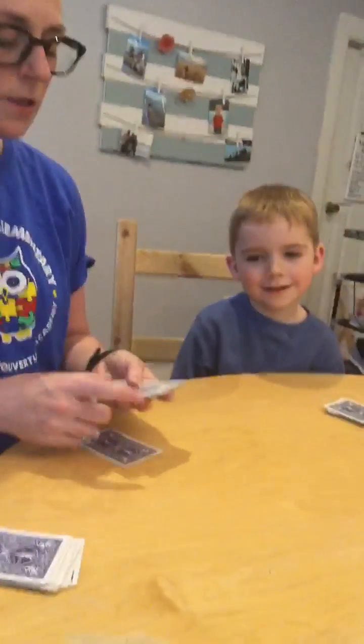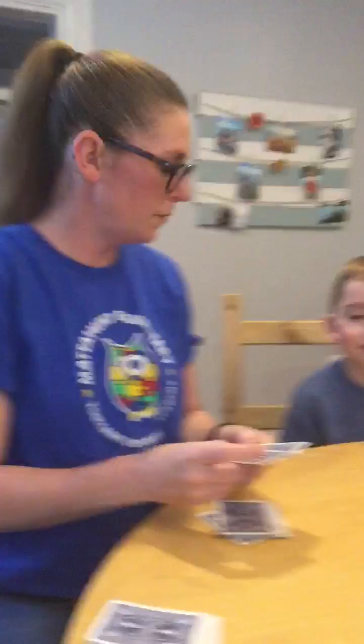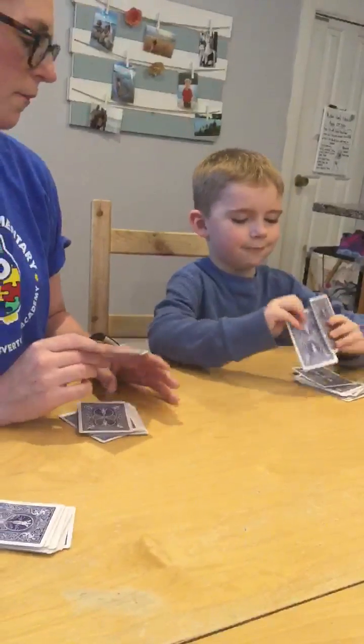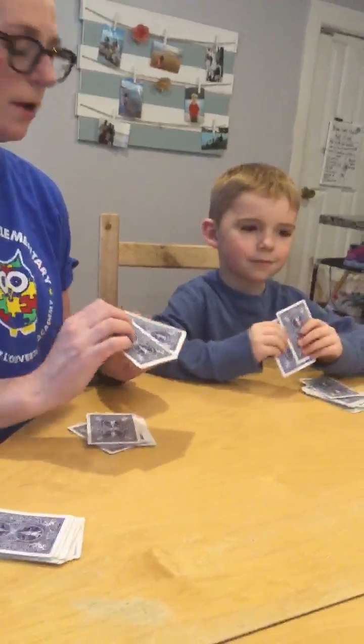I have my own kindergarten student here to help me, so we're going to pick two cards from the top of our decks. We're going to flip them over and see who has the greatest amount.